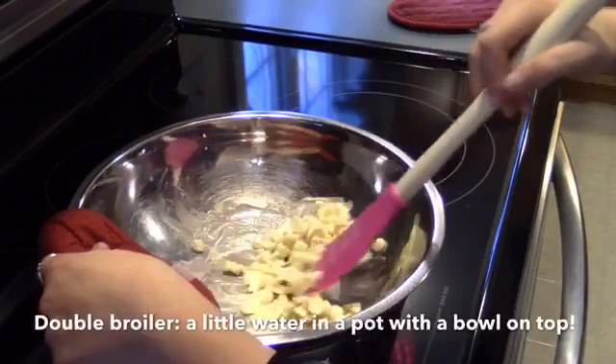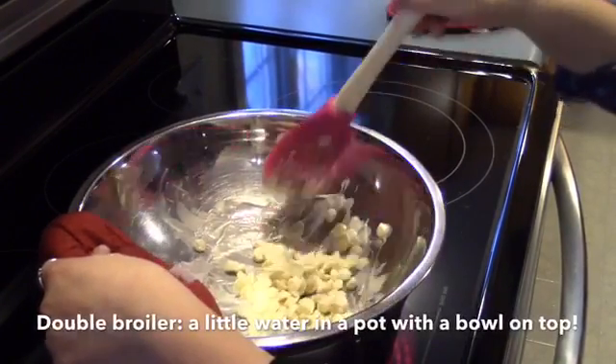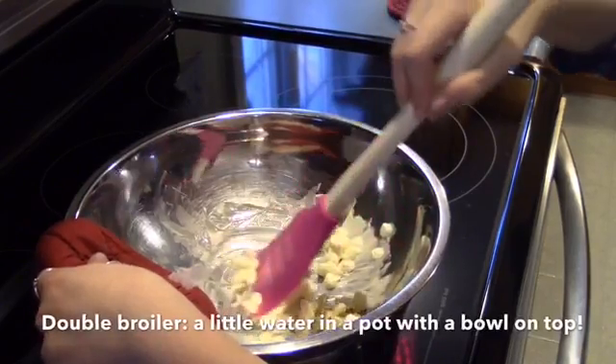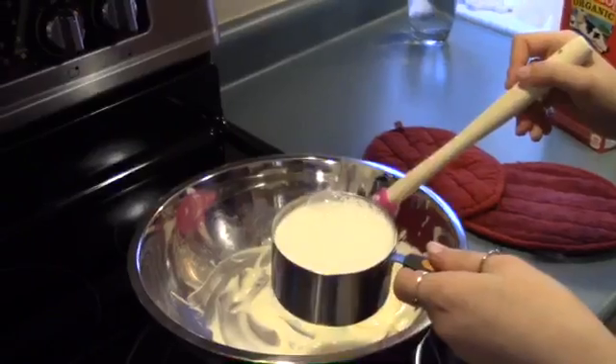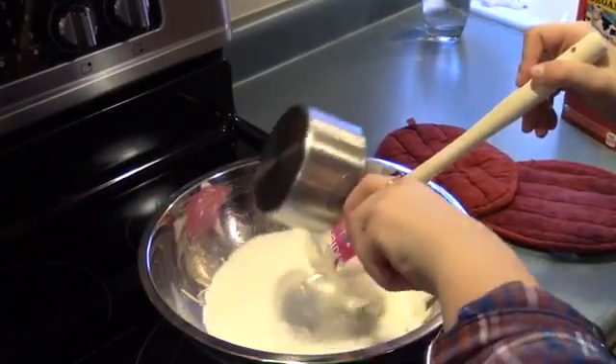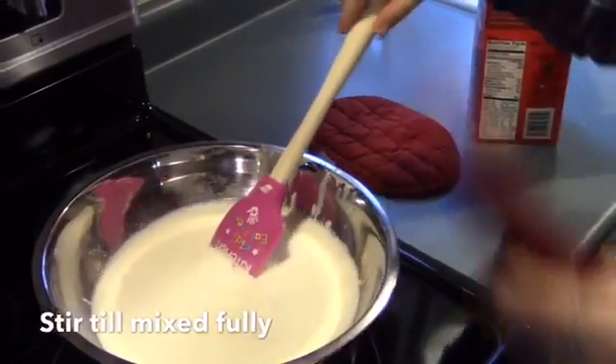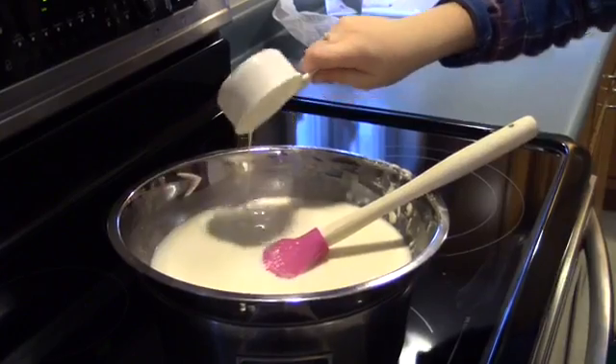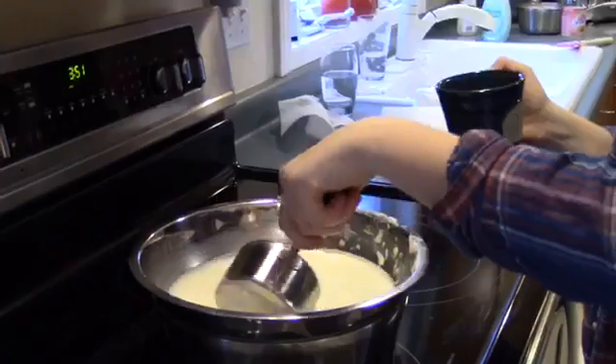I made a double boiler on the stove and melted my white chocolate in there, stirring with a spatula until it was fully melted. Then I added my three cups of whole milk, stirred, added my pumpkin spice creamer, stirred, and it was ready to serve.